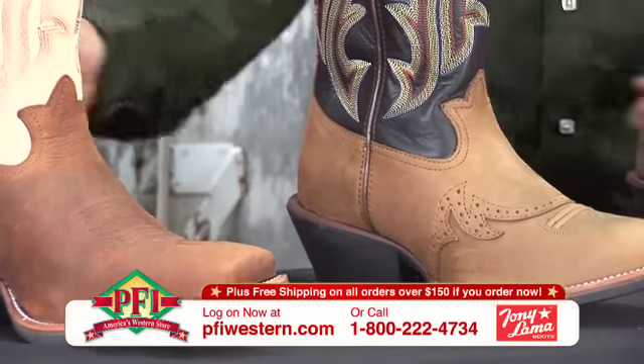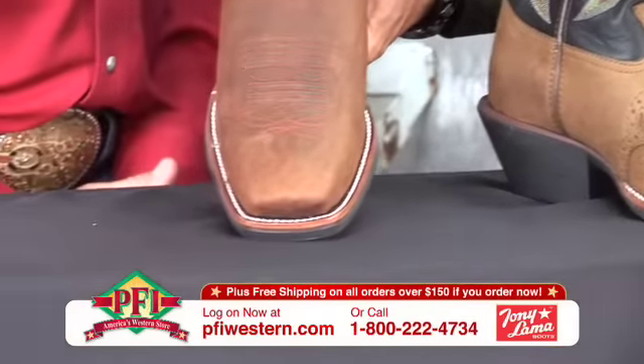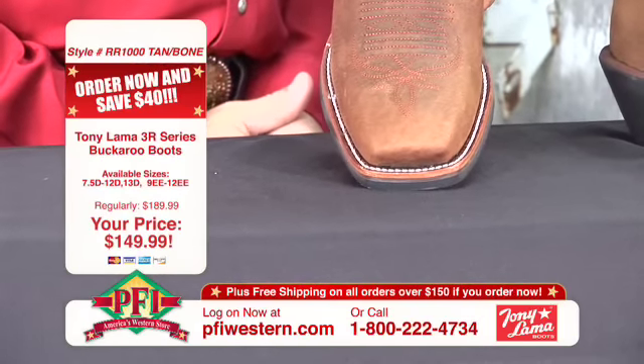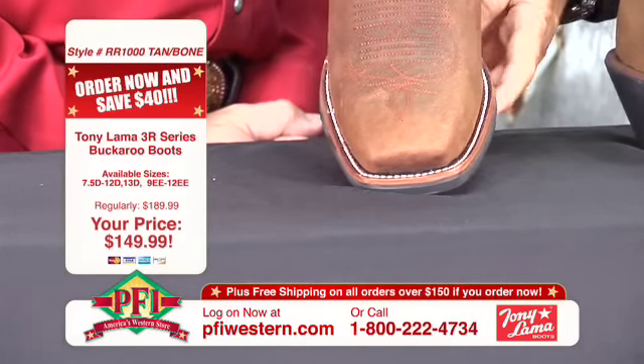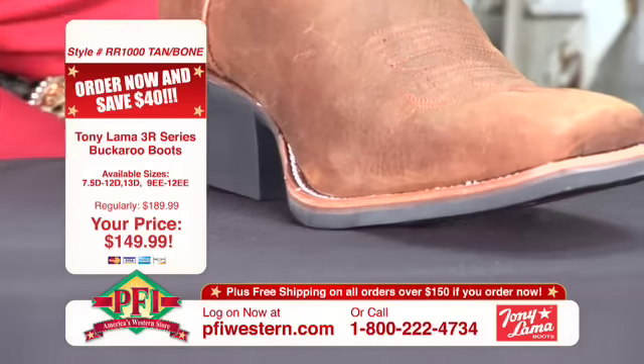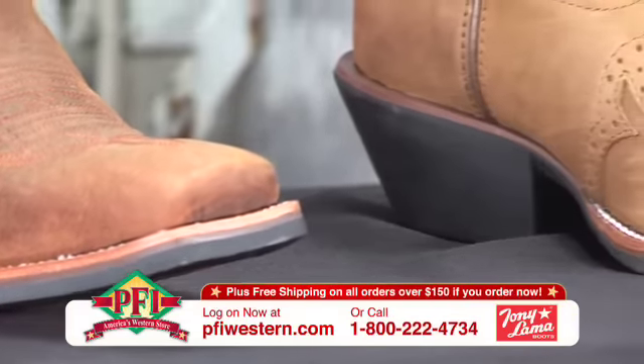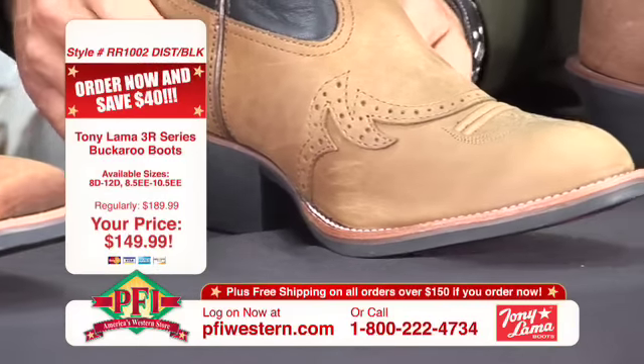So the first one is a square toe, right? I'm going to show our viewers at home once again that square toe. That is what we call our I toe. Single stitch around — single stitch on the welt. And then second, a little different — also offered in a round toe with an overlay saddle vamp.